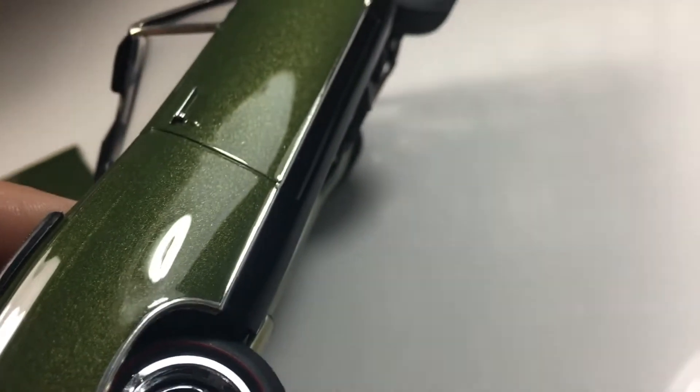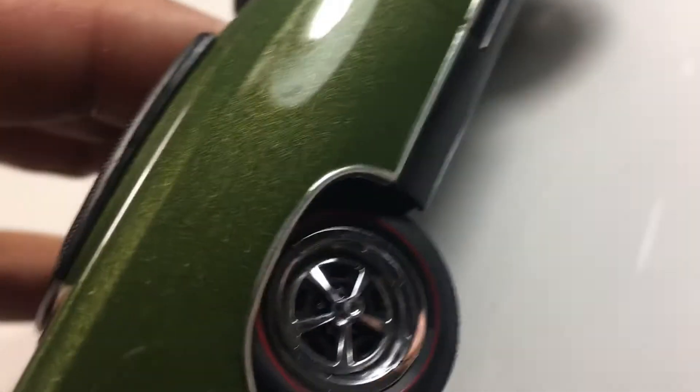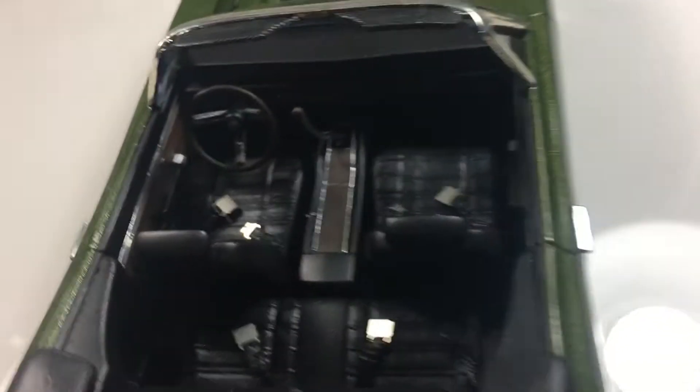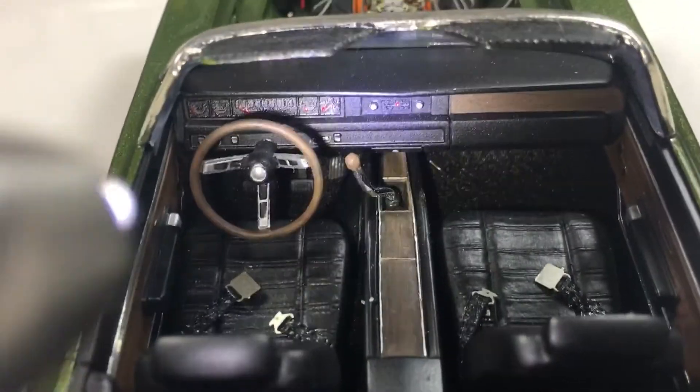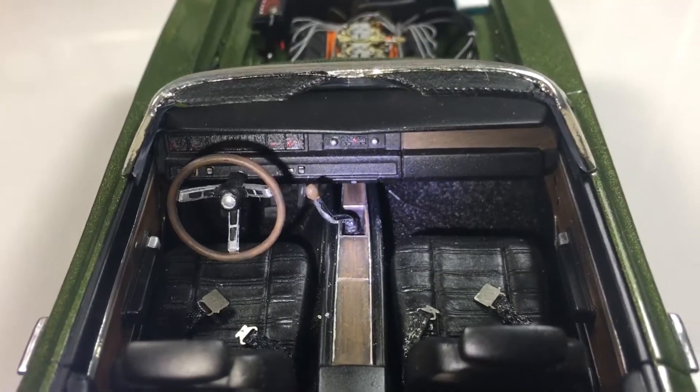My bare-metal foil job here — I hope you guys like it. And the wheels, detailed them all up. Moving to the interior a little bit, it's woodgrain. All that's been hand-done on the dash. No decals at all.